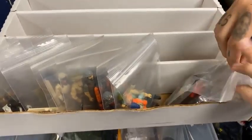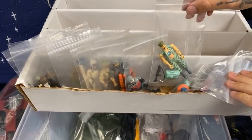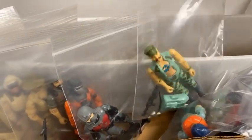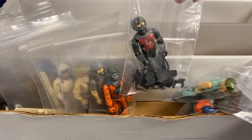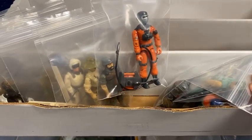We got a Spirit. A Cutter. We got a beautiful Gung-Ho — check out that hat brim, there is no paint wear on the brim of the hat. We got a very, very nice Eel with the breather hose. These are all complete figures. Very nice.